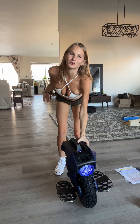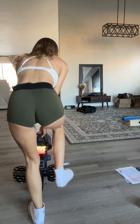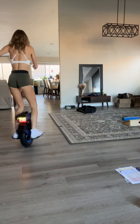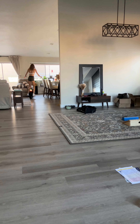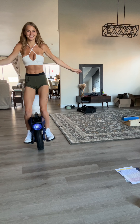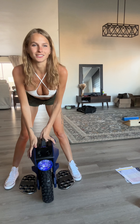I'm just going to ride it down there real quick and turn it around and ride it back. Woo! Yeah, I can't wait to ride this thing for some long distances.